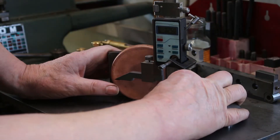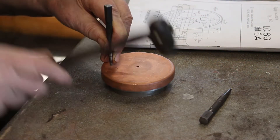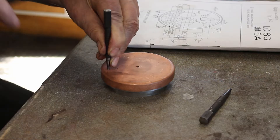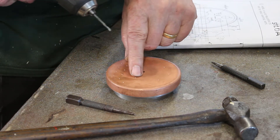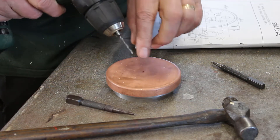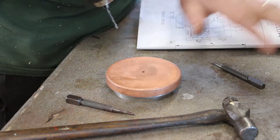First I need to mark out the center pop to hold positions. What I usually do is once I've center popped it, I reinforce the position of the center pops with a small diameter drill using the hand drill. I usually find that gives less chance of a drill wandering off position once it's in a drilling machine.